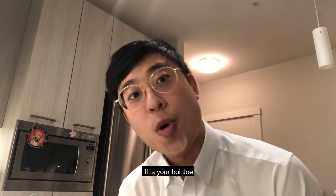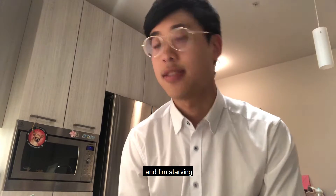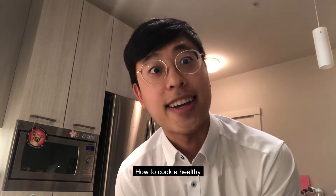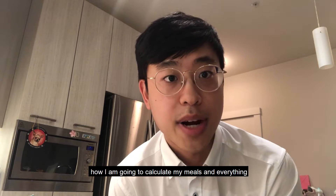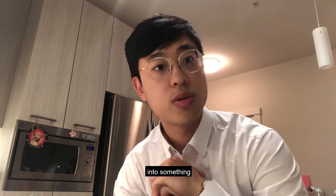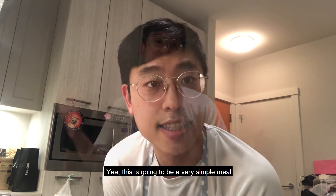What's up everyone, it is your boy Joe. I just got off work and I'm freaking starving, so it's time to cook. I'm gonna film how to cook a healthy protein-heavy meal and I'm gonna show you guys how I calculate my meals. Before I get started I should change out of my work clothes into something more a chef would wear.